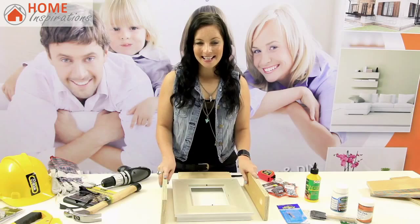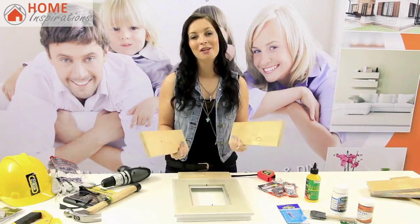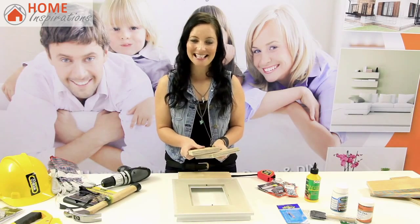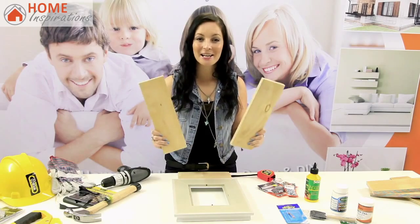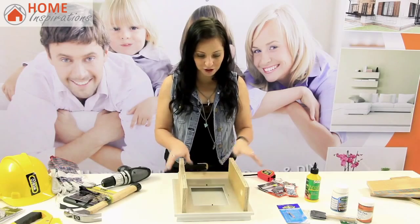Step 2: Take your measurements to your scrap wood pieces. You can either cut them yourself at home, or most major hardware stores will cut them for you. Just make sure you have your measurements handy. Once the pieces have been cut to size, check that they fit your frame.